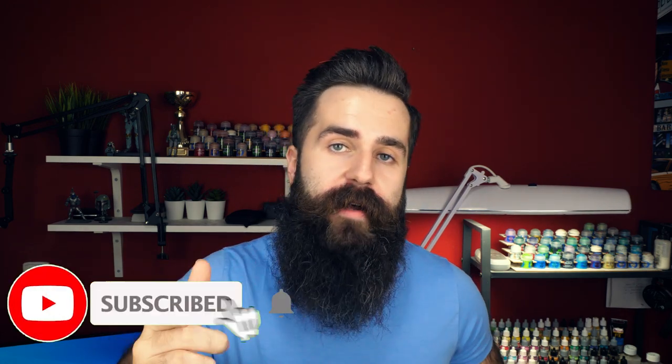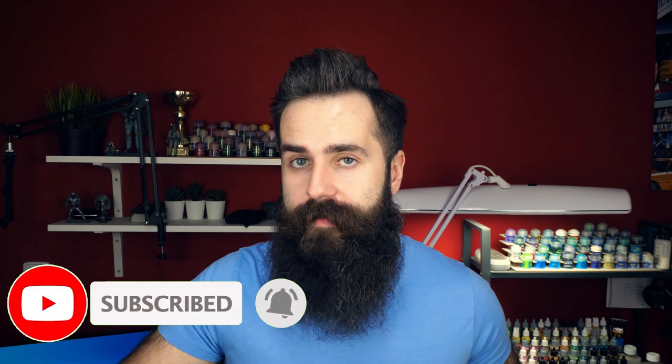If this video helped you in any way and you want to see more, definitely subscribe to my channel and hit that bell so you'll know when the next video comes. Lastly, if you want to help others get better at painting miniatures, give this video a thumbs up so YouTube will know to recommend it to them. See you in the next one — bye!